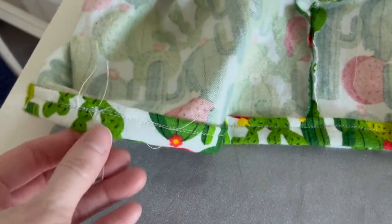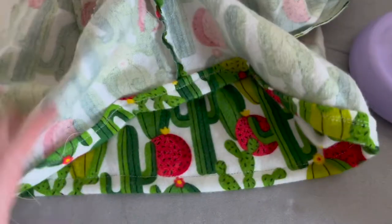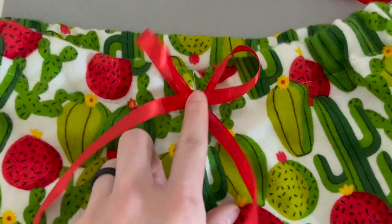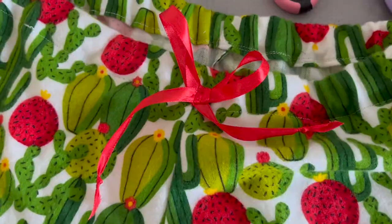Now that the hem is done for both shorts, I just need to trim up some of the extra threads. The final step I decided to do was add a really fun little red ribbon onto the waistband portion, and I just sewed this on so it would be complete as a cute little touch.